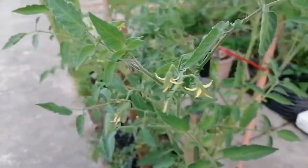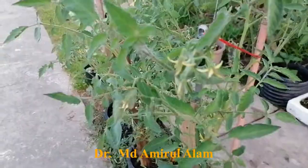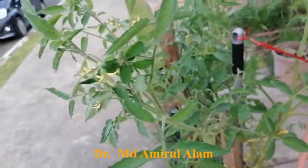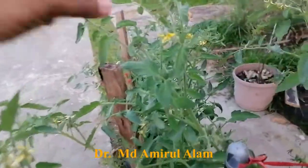Dear students, I'm going to show you how to do hybridization in tomato. Tomato is from the Solanaceae family and the tomato flower structure is almost different from any other flower. I'm going to show you how they are different.